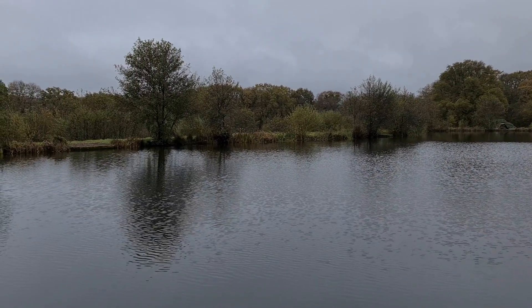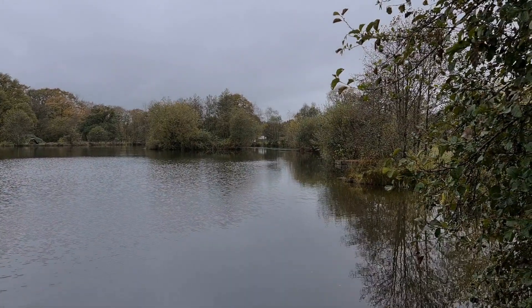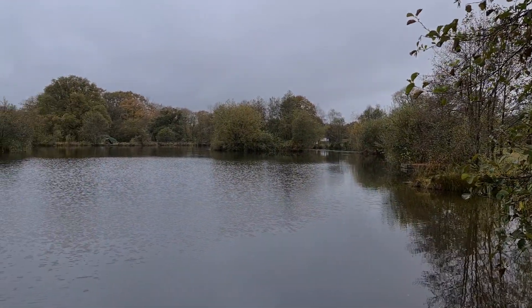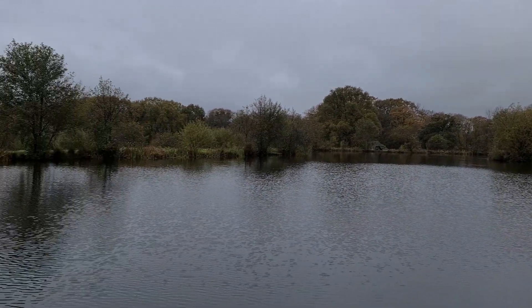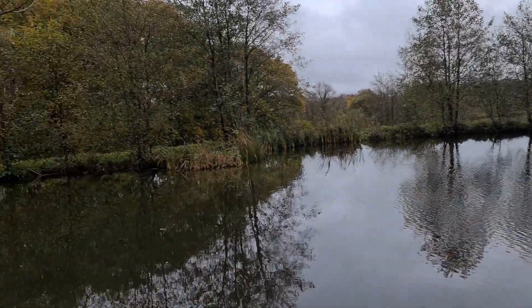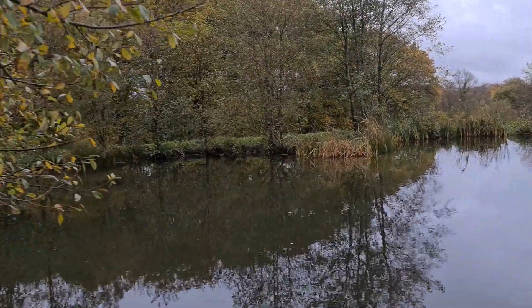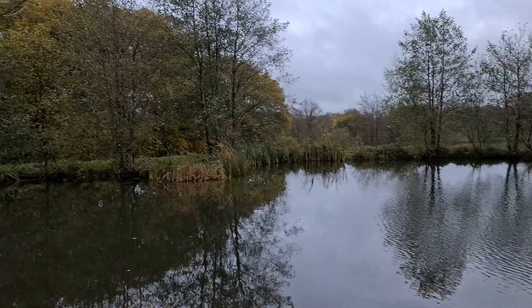We're having a little bit of a social mini competition going on. I've picked my swim - if you know the area, I've got swim four, which is far end of the Top Lake, which I'm quite happy with. Got this lovely little cove in here, nice little clear patches around there. The water's really nice, really clear as well.